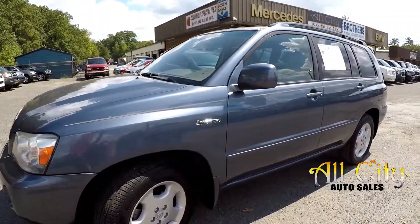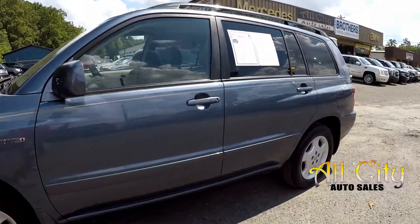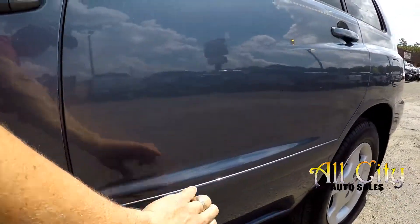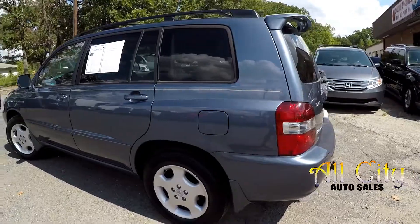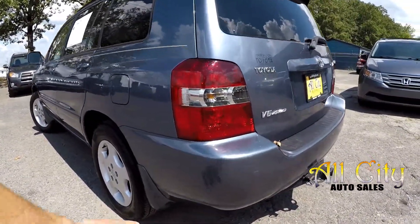We're going to be looking for any dents, any dings, any scratches. Just a little chip there. The rest of the driver's side is in good shape.